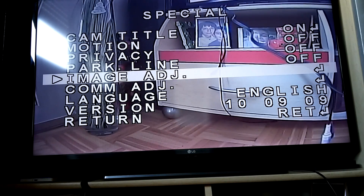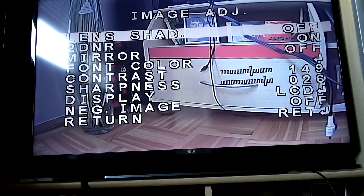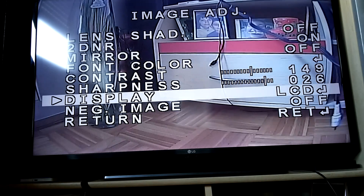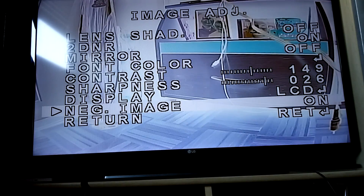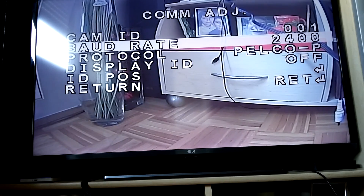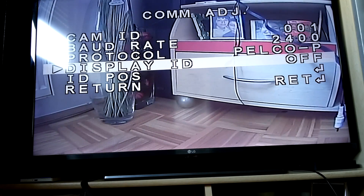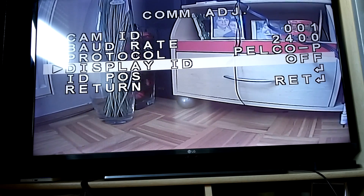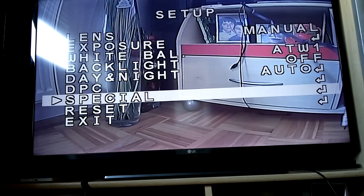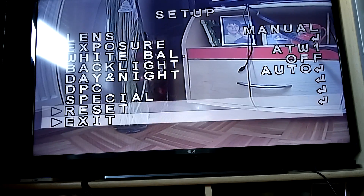Image adjustment is another submenu. There's lens shade, DNR, mirroring — you can mirror the image vertically — font color, contrast, shape, display type, and negative image. Com adjustment relates to communication speed. Protocol and display ID — if you want the camera ID displayed all the time. You can also set the position, choose the language, see the firmware version, and finally there's a reset function to restore factory defaults.